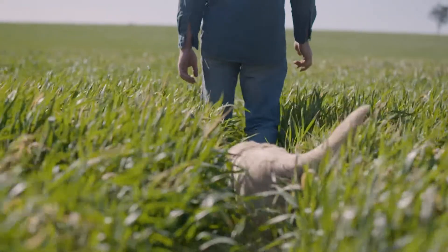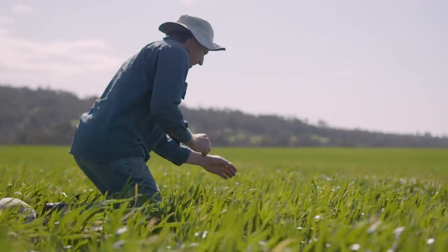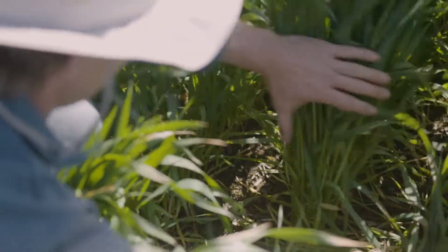So the paddocks that are in crop stay in crop, so we want to keep on top of the weeds. We run a chaff cart and try to keep on top of the weeds as well.